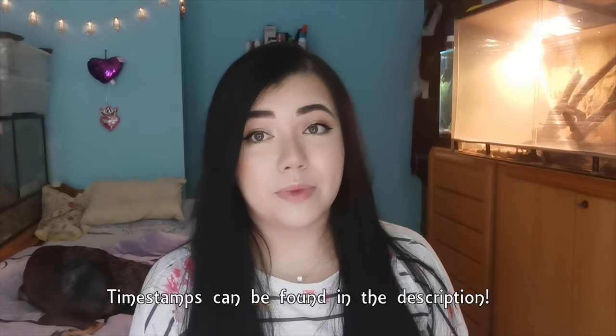Hey guys, what is up and welcome back to my channel. I'm back with another highly requested video that you guys wanted to see, which is how to care for an orchid mantis. I'm going to explain everything I know and how I keep mine — it's been going really well for me the past three or four years.